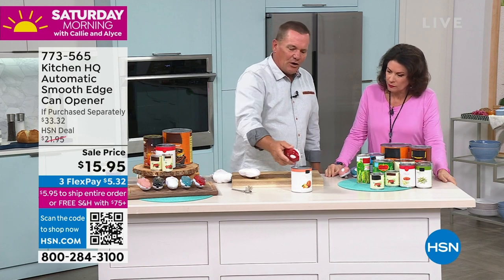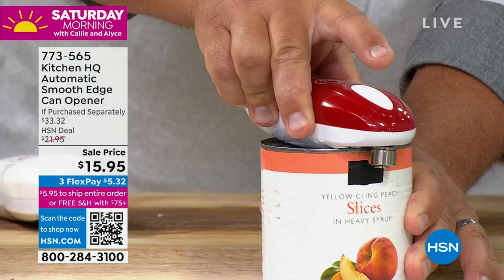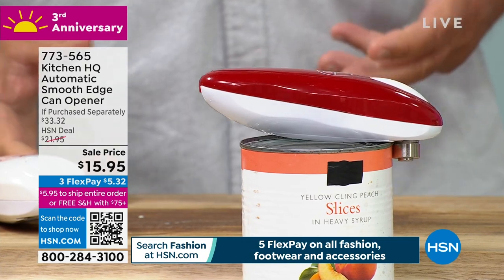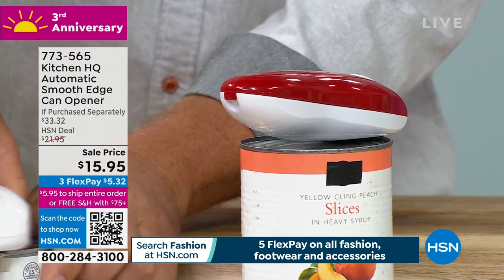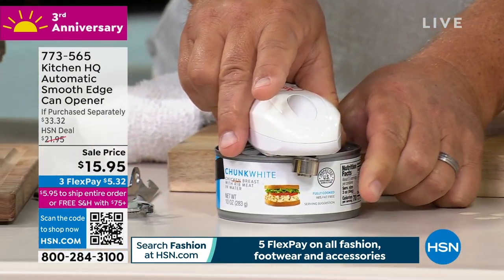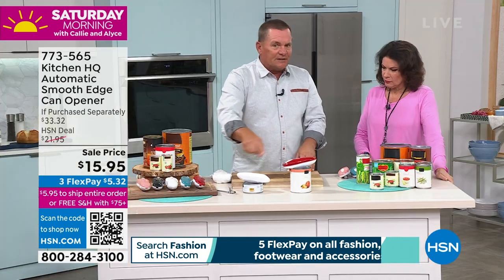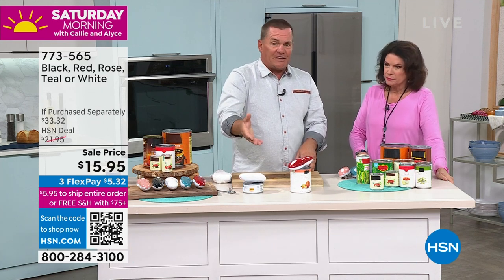So all you do is place the can on your countertop, take your can opener, and this is how it works. You just place it over the top of the can, push the button, you'll hear it grab hold, and it starts opening your can. Any size can — here's a tuna fish can. Place it over the top. It doesn't matter if it's small, big, wide, or narrow — it makes no difference. It's not cutting the lid.